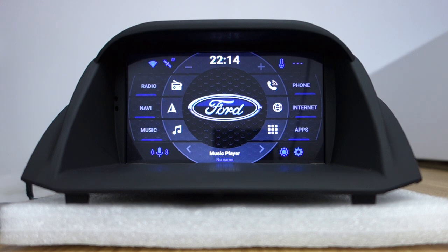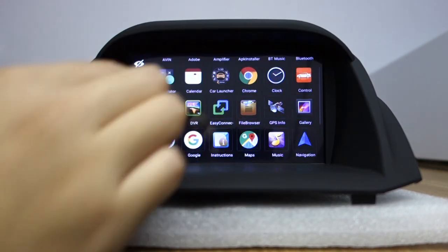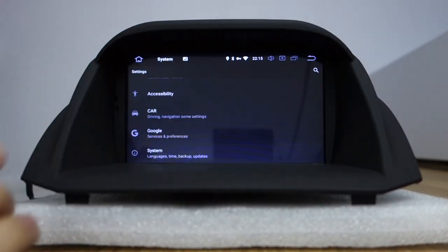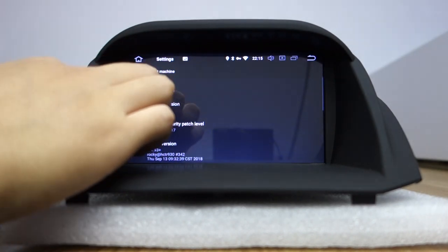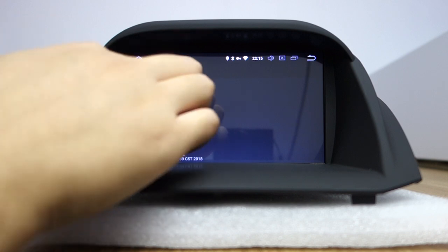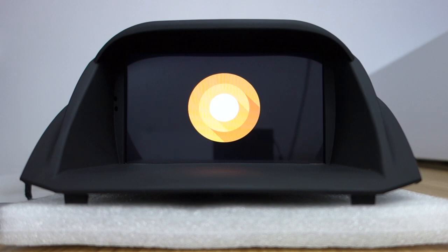Here is the UI interface. Let me check the settings. You can check the model is PX5 octa-core, Android 8.0 Aurea system. This is the Aurea system.